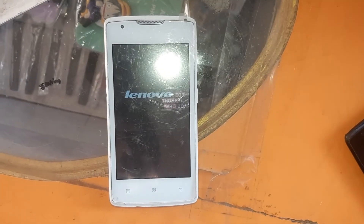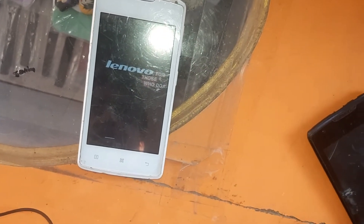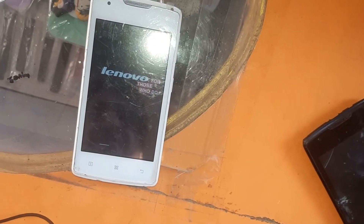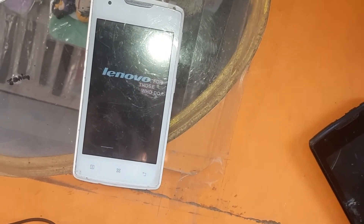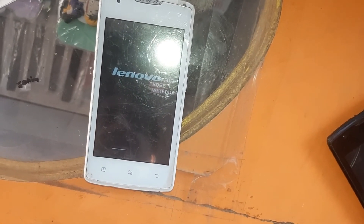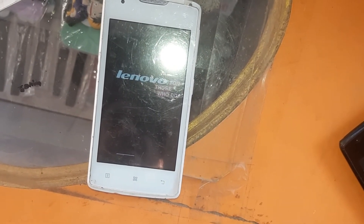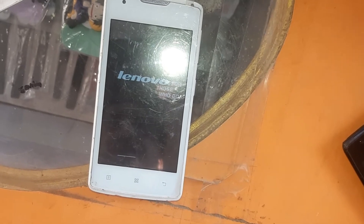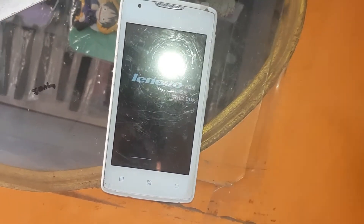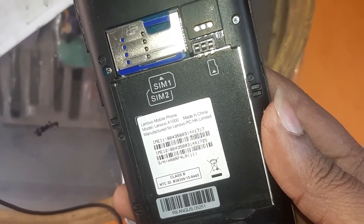I am going to show you the same thing about the other one. This is a set — this is made in China.